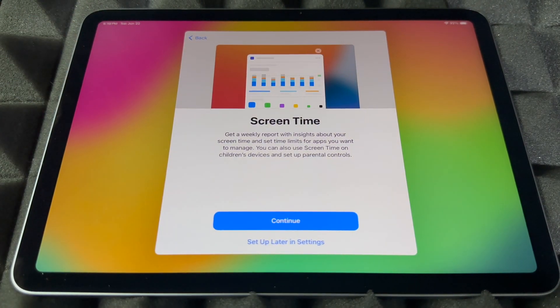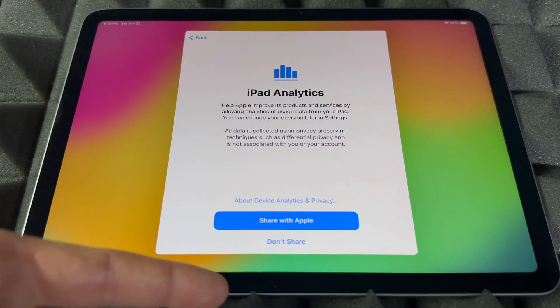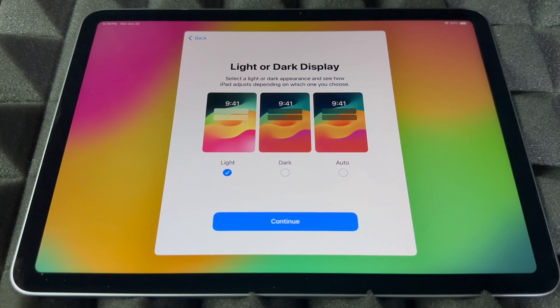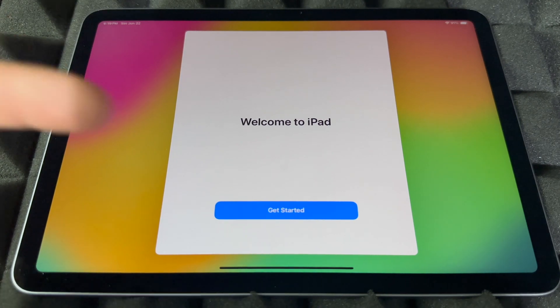You can choose to share audio or not — your choice. Screen Time is something I'd set up if it's for your kids, but if it's for yourself you probably won't care about limiting screen usage. You can set restrictions there too; otherwise set it up later in Settings. I highly suggest sharing diagnostics with Apple. Then you can set up appearance: Light, Dark, or Auto. Auto means it switches to dark at night and light during the day. I personally like dark — it's better for my eyes — but I'll leave it as Light for this video.